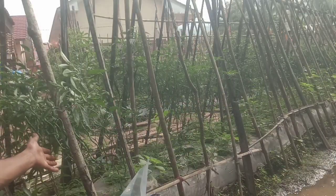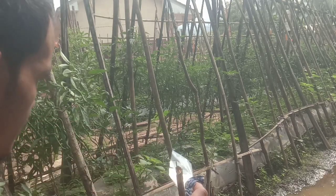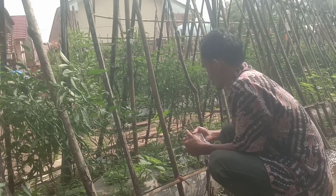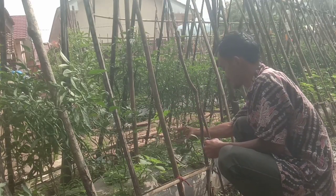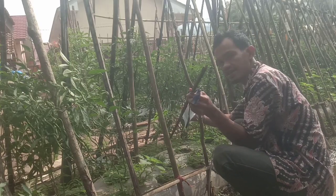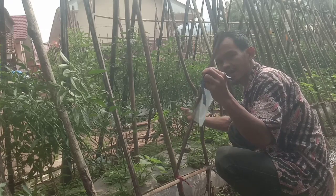Alhamdulillah tanaman cabainya cukup lebat. Dan ini ada juga yang seperti ini - ini sempal karena terlalu lebat. Hari ini kita akan bantu ikat dengan bambu dan tali.